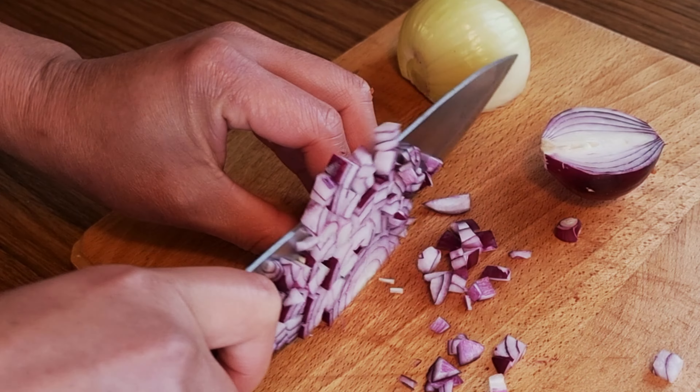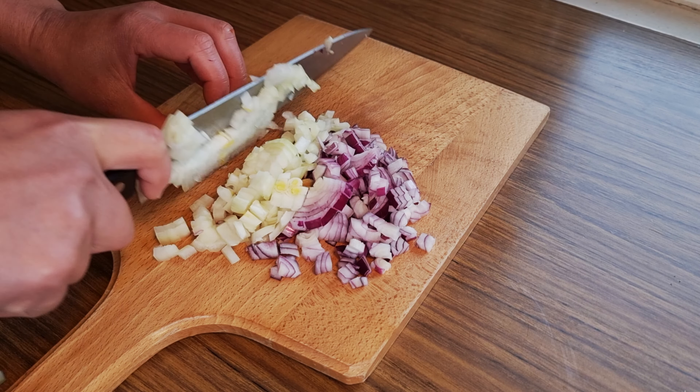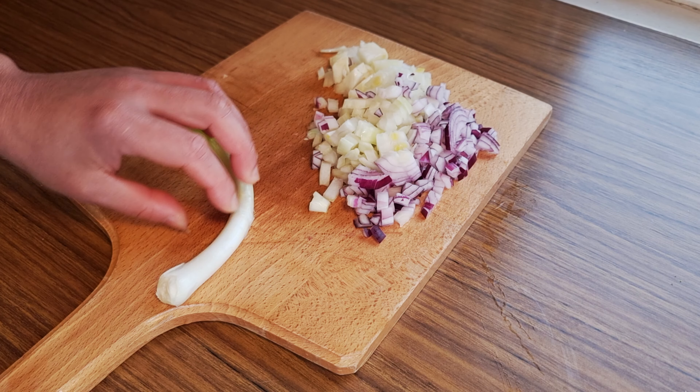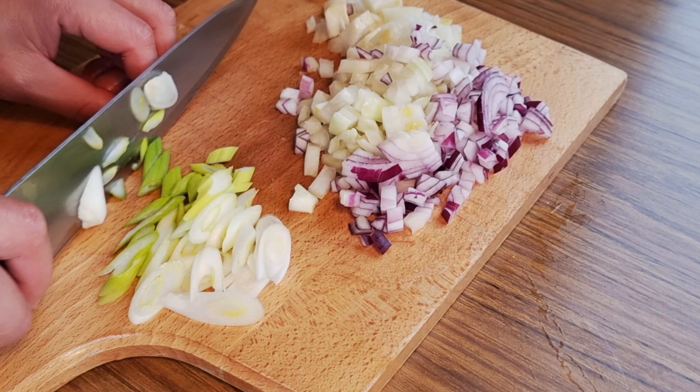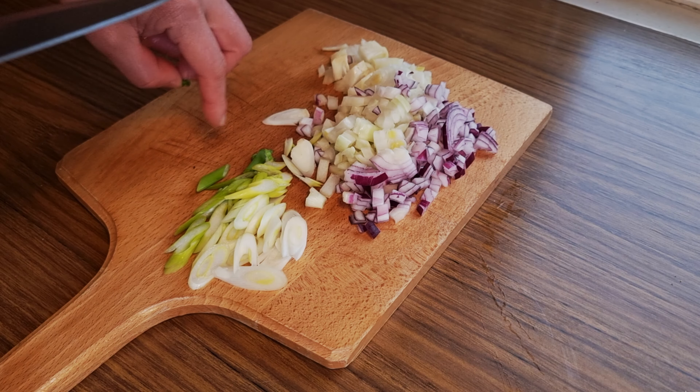Then I need to finely chop 1 red onion and 1 white onion. Then 1 stalk of green onion, slice it thinly as well. This is it and the cooking begins.